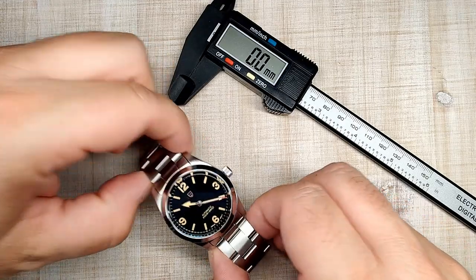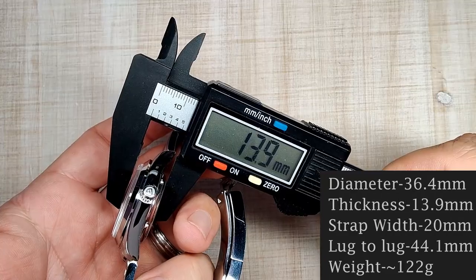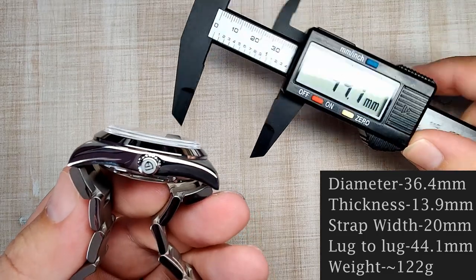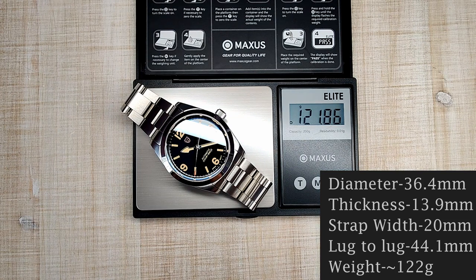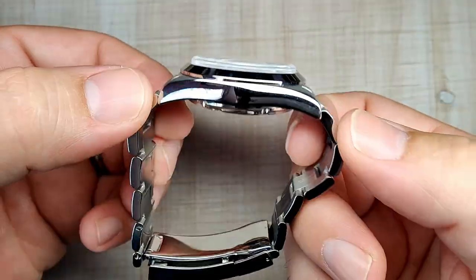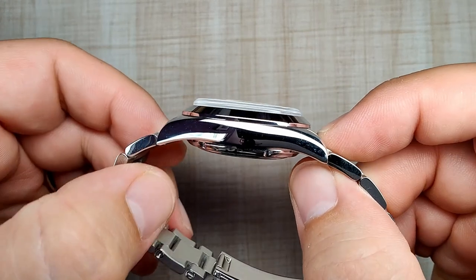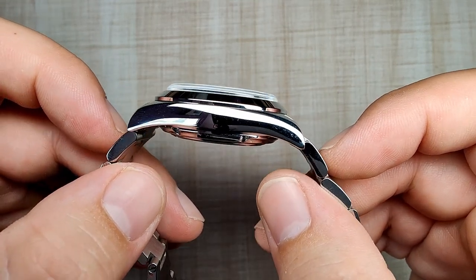Let's get to the dimensions. This is listed as a 36mm watch — diameter of 36.4mm, thickness of 13.9mm, 20mm lug width. The bracelet tapers down to 16mm at the clasp, and the overall length of the watch is 44.1mm. It has female end links. Sized up for my 7.5-inch wrist with three links removed, it weighs just under 122 grams. It's a really great size — 36.5, almost 37mm, with a really short 44mm lug-to-lug. It is almost 14mm thick, and you've got a pretty thick case back as well.